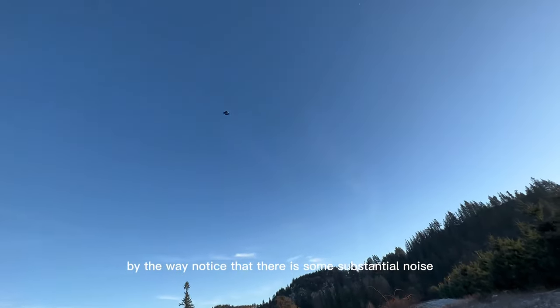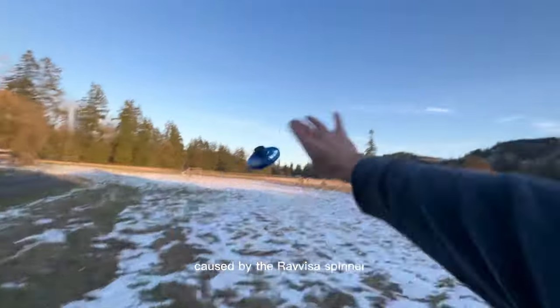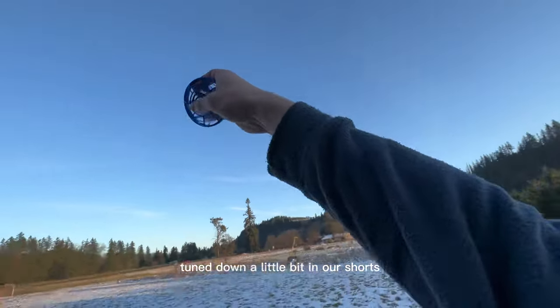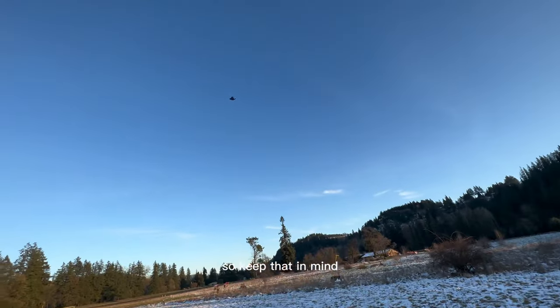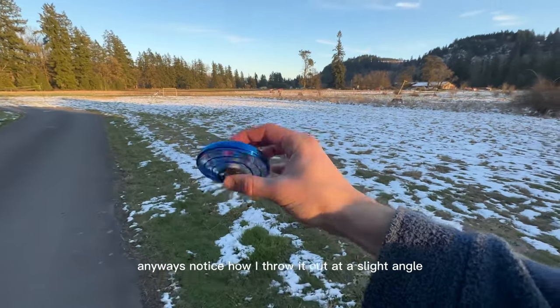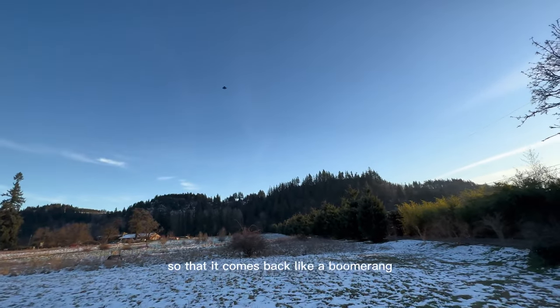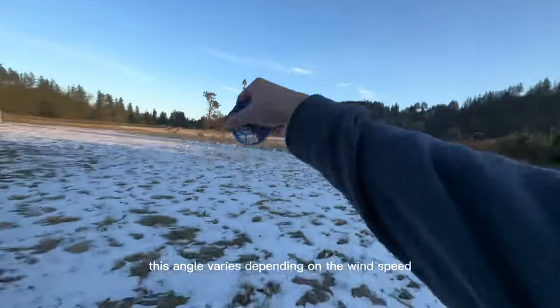By the way, notice that there is some substantial noise caused by the Ravisa spinner — the volume is usually tuned down a little bit in our shorts, so keep that in mind. Anyways, notice how I throw it out at a slight angle that's facing towards me so that it comes back like a boomerang.